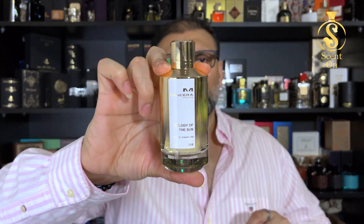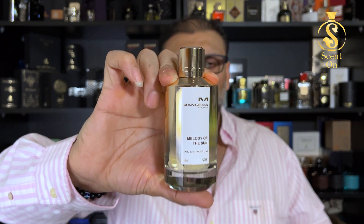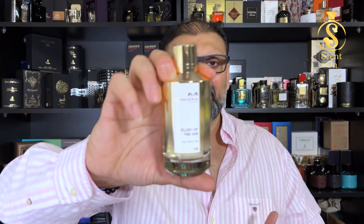For gender, this is a masculine type of scent, though ladies can try it. For age group, 22 years and above. You can use this perfume all year round — it's very versatile and suits almost every occasion: office, gym, mall, parties, formal events, dinner, or lunch. It can be your daily scent.